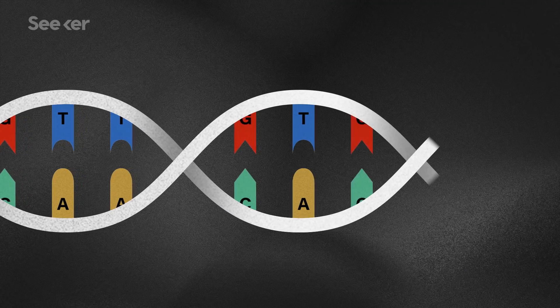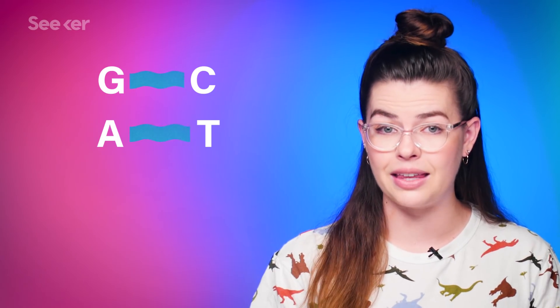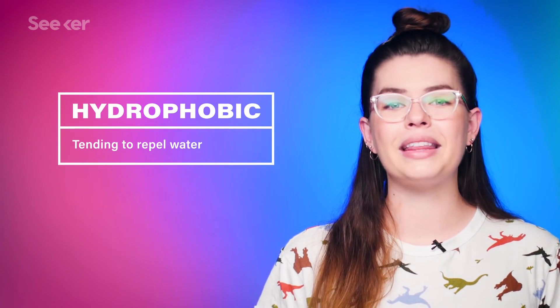Biochemists first started trying to add these new base pairs to DNA in the 1980s, which, as you can imagine, is not easy. Base pair bonding in natural DNA is highly accurate — A always bonds with T, and C always bonds with G. But the pairs we've added are a little harder to get right; it's easy for these newbies to mis-pair. This is because the hydrogen bonds that hold the two sides of a DNA helix together are really weak, and while they're enough for the natural stuff, holding synthetically introduced base pairs together properly requires something a little stronger. One team has gotten around this bonding problem by making the new base pairs stick together because they're both hydrophobic, making them line up properly to bond in an effective way.